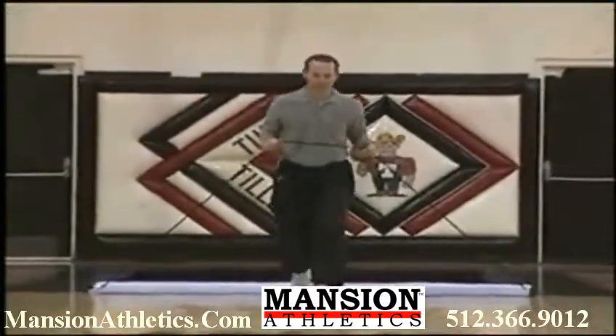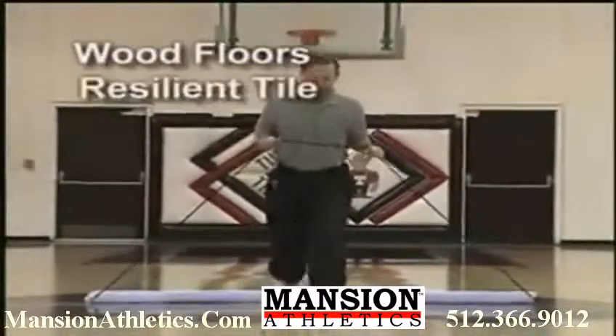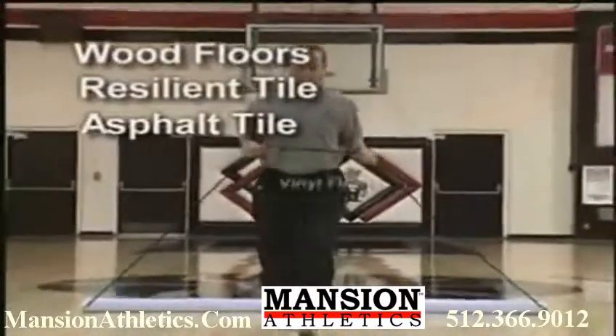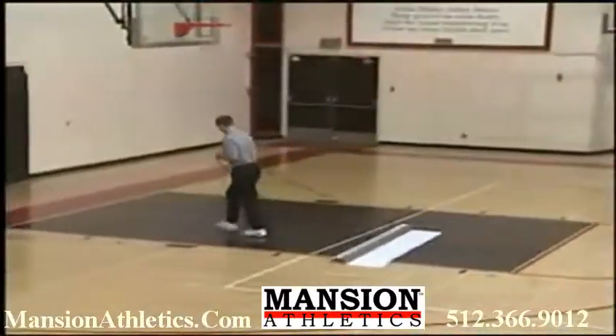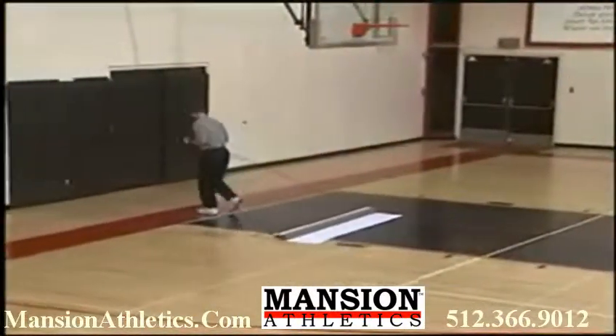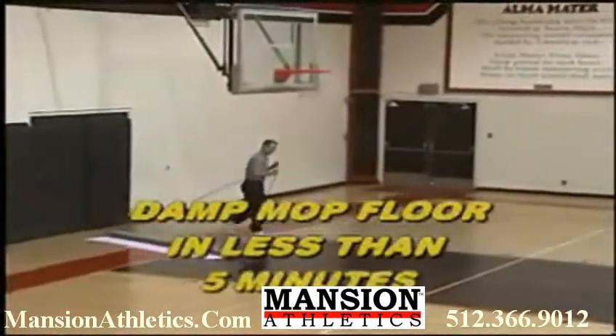In addition to coated wood floors, Court Clean also works on surfaces such as resilient tile, asphalt tile, vinyl floors, synthetic floors, and terrazzo. Court Clean is so quick and easy that during the run of this video, we will have cleaned the entire floor, all in less than 5 minutes.